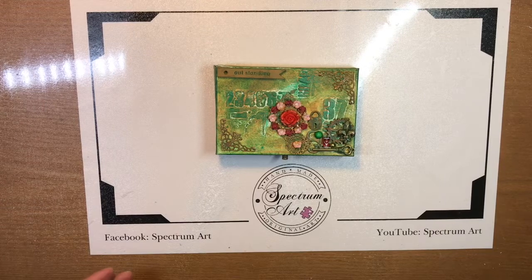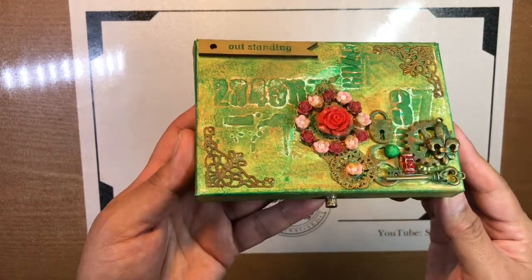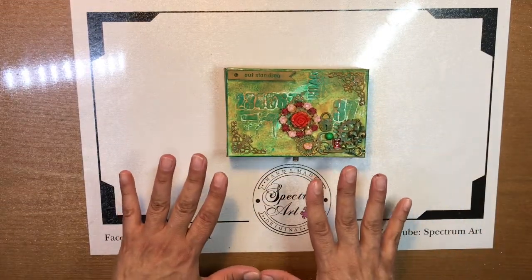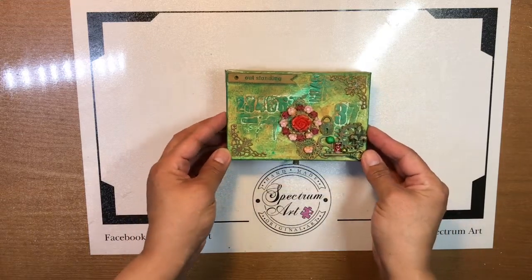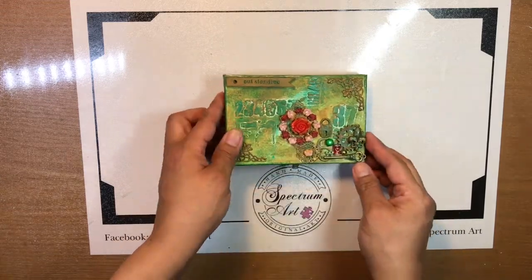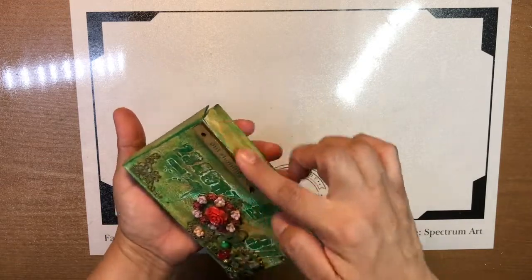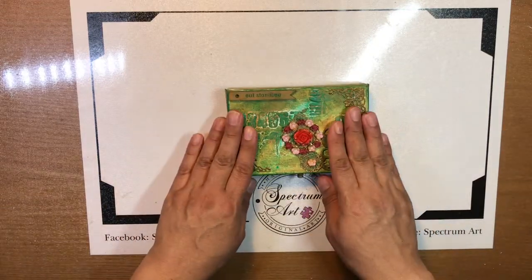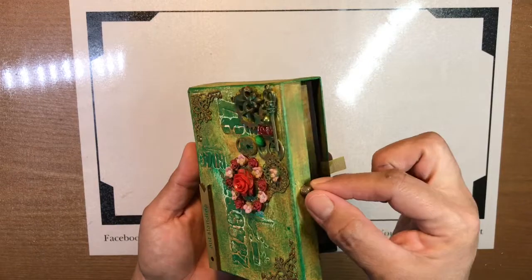We are back with our finished creation - here it is! Hopefully I've got good lighting and you can see all of its details up close. Madison designed the lid - all of these embellishments and their placements were her ideas, including this piece right here which says 'outstanding.' We went ahead and attached the lid just like we mentioned: it's a hinged lid, reinforced with washi tape and painted so it can open and close for a long time. I also attached a knob - Madison picked that one too - to make it easy to open and close.